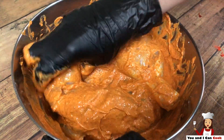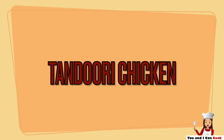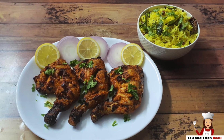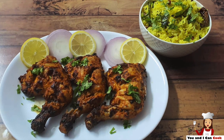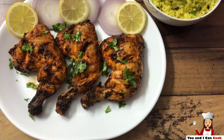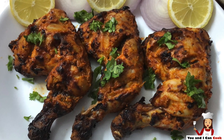In this video I am going to show you how I prepared tandoori chicken using an air fryer. Hi guys, welcome back to You and I Can Cook. This is a very easy recipe. I have used 2 marinations for the chicken and the chicken has absorbed all the masala well and hence tastes very delicious too. If you like this video do give it a thumbs up and share this recipe with your family and friends too.